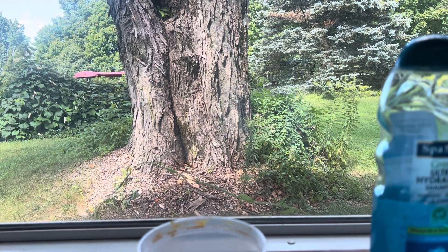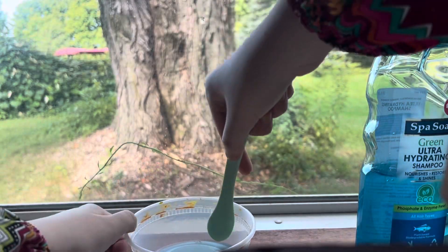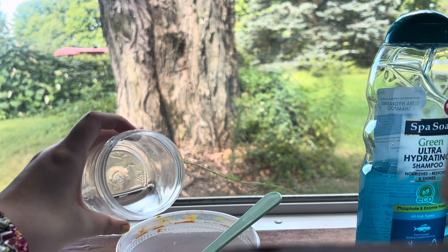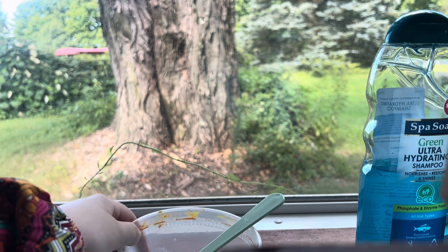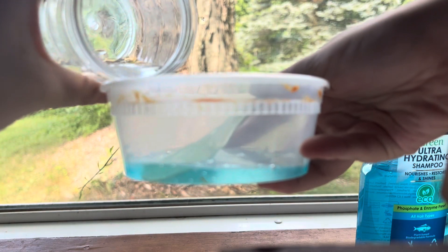Then I'm going to pour my water in and mix it up to make sure it's thick enough. Just add a very tiny bit of water — I think I added a little bit too much, so make sure you only add a tiny bit.